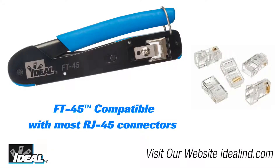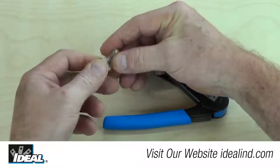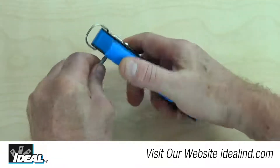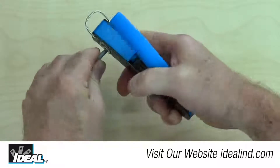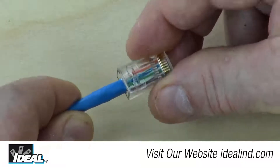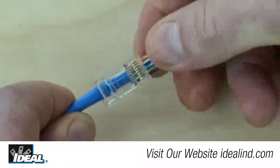Now I know someone's going to ask: can this tool be used with other people's RJ45 connectors? And the answer is yes. It is compatible with other feed-through style and standard RJ45s, but using the Ideal tool and the Ideal feed-through connectors gives you the perfect flush cut every time.